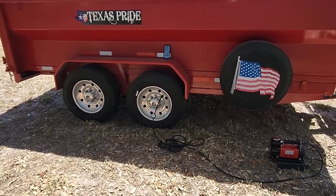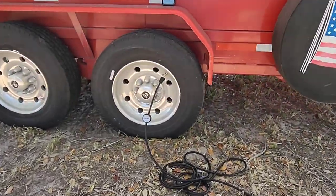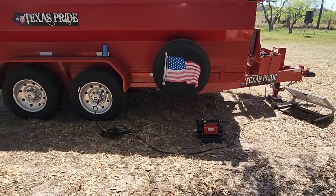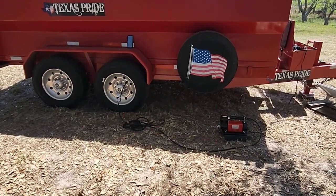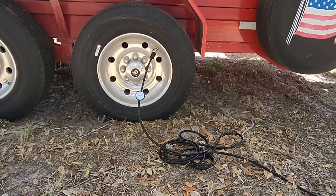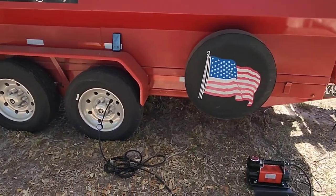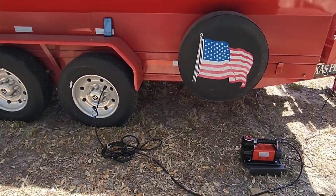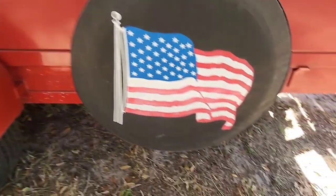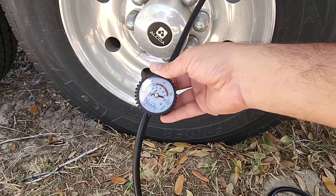We're standing back a little bit just because this is a lot of air pressure in a tire, and heaven forbid the tire burst, we want to be a safe distance away. Getting closer — approaching the 12 and a half minute mark, we're just about to hit 100 PSI, probably at about 97–97.5 PSI. We're going to stop it at the 13-minute mark, see how hot it is to the touch, and then wrap this up. Five seconds — four, three, two, one. Compressor's off. Coming over here, we are right at 100 PSI. That's pretty cool.